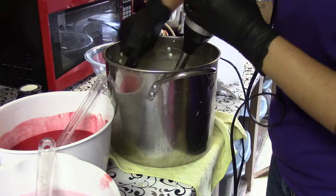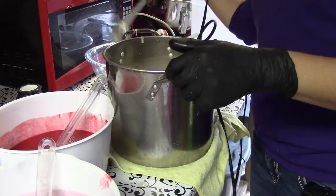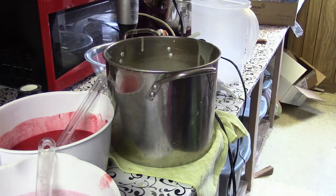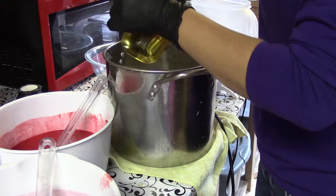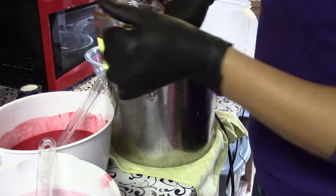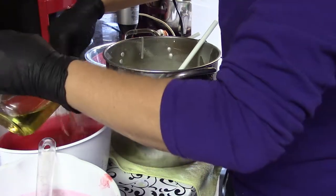So we're going to do that real quick and give it another stick blend. One of the reasons I work with room temperature oils is because it does keep your batter runny longer, which can prevent some of the ricing issues that you can get with some of the fragrance oils. Now this does have a little vanillin in it, so it will discolor, and we tried to use colors that would combat the discoloration a little bit.